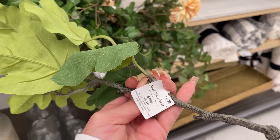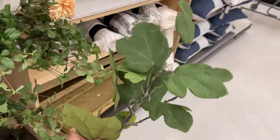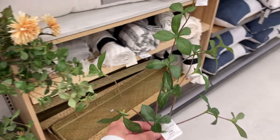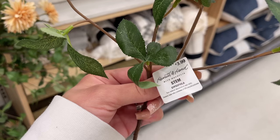I've never seen them come out with a fig leaf stem before, but it's really pretty. Here I'm also showing the gypsophilia leaf stem in the 18-inch version for $3.99 — a little more affordable but definitely a lot more sparse.